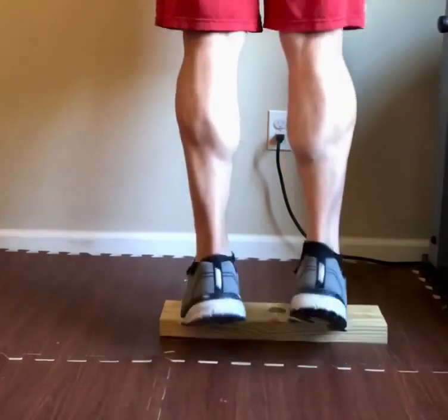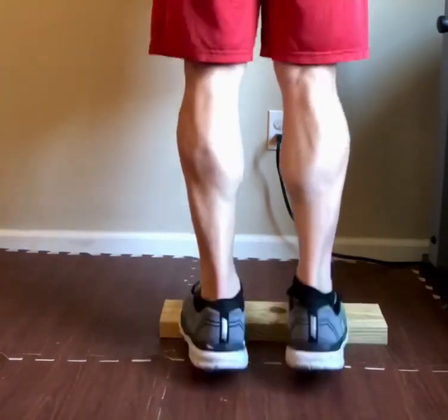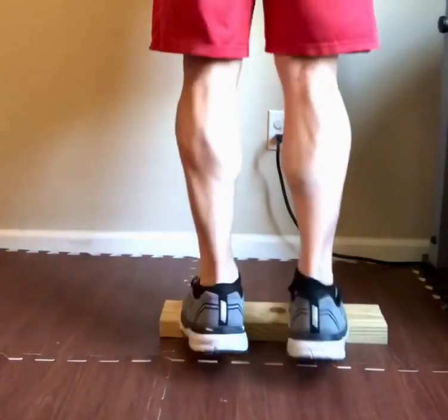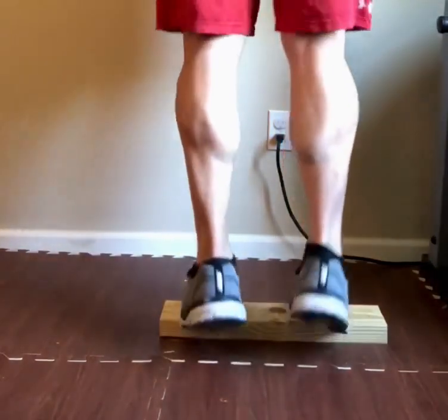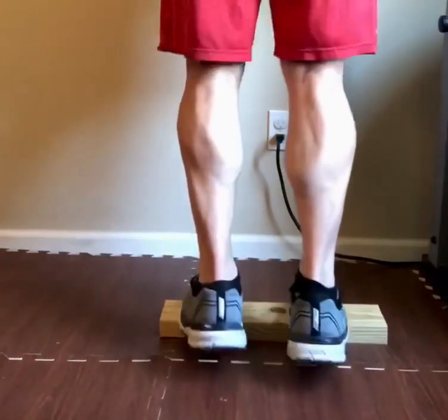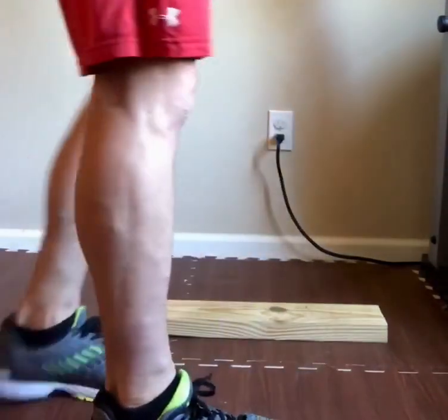1, 2, 3, 4, and 5, 6, 7, 8, 9, 10. 10 more. 9, 8, 7, 6. Squeeze them. 5, 4, 3, 2, 1. And that's your 100 calf raises.